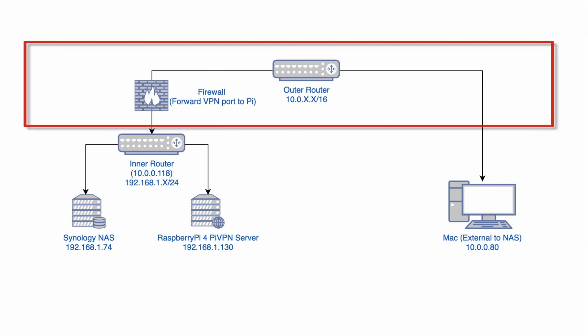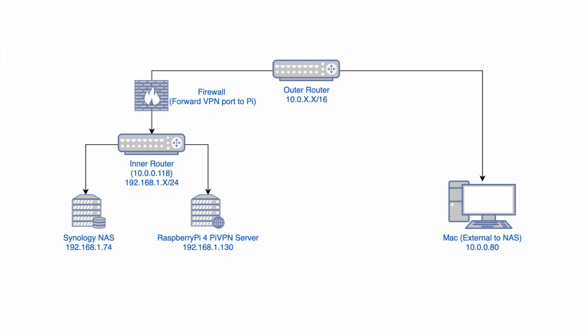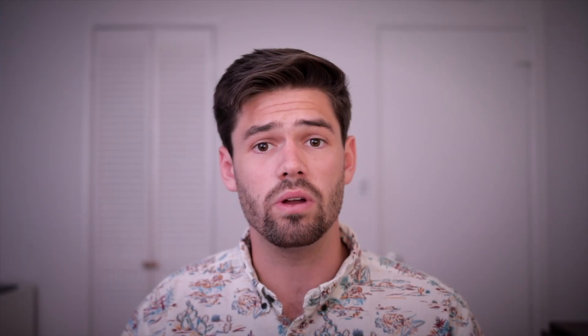I'm treating my main network as basically the internet with a bunch of different IP addresses on there. And then within there, one of the connections is to a router which creates its own network — the exact same thing that happens when you plug your modem into your router. This eliminates any bottlenecks caused by my ISP being slow, giving us a really controlled scenario.